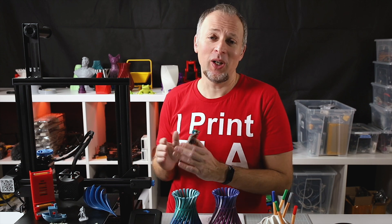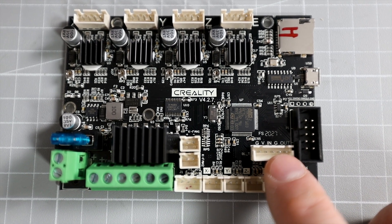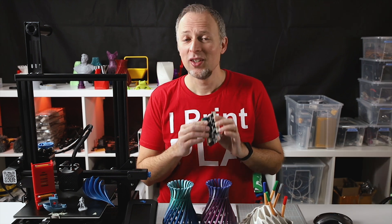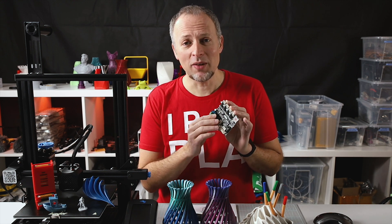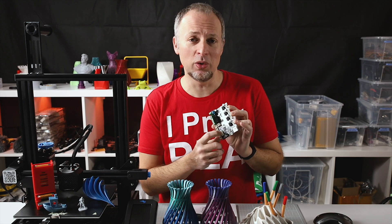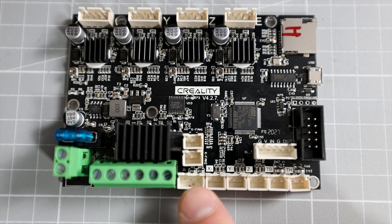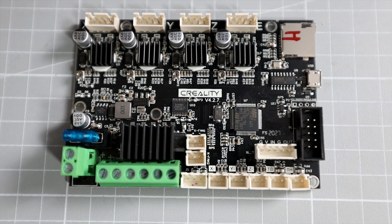One of the most important and interesting upgrades on the V2 is the 32-bit mainboard. Every Creality Ender printer is going to get a 32-bit mainboard now, but they are slightly different. On the V2 we get the new 32-bit mainboard with the 2208 silent drivers, which is supposed to make the print process more silent. Besides the silent drivers and 32-bit processor, it also has two additional upgrade ports — one for the BLTouch sensor and a second for a filament runout sensor — both things I'm going to test in the future.